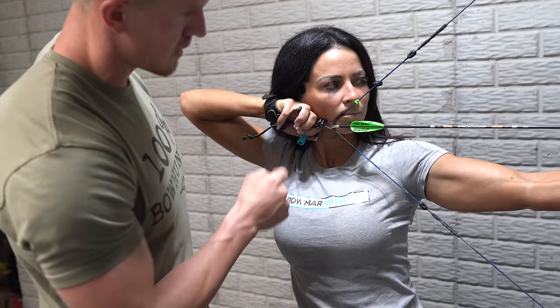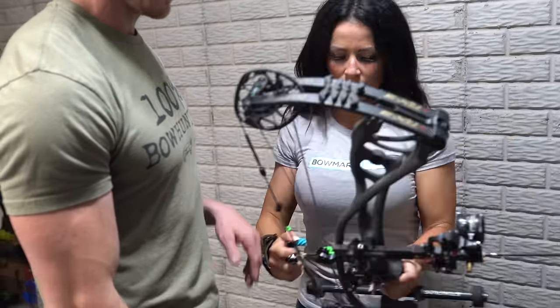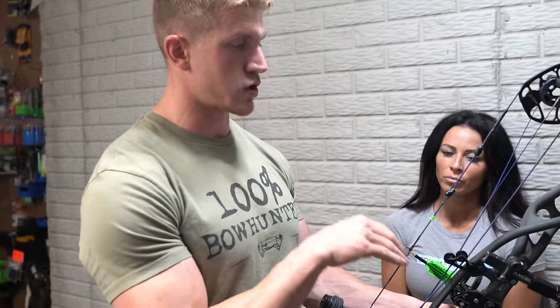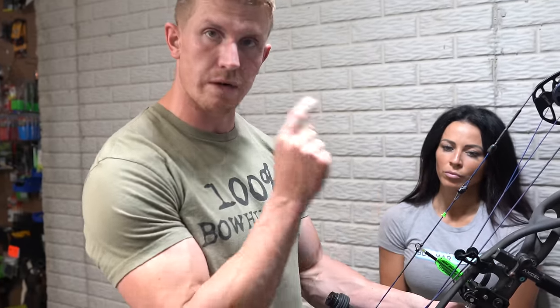It's poking straight into the tip of her nose. So you can go ahead and let down, and that is going to stay perfect right there. Now it's ready to be tied in. It's as simple as that — just go full draw, find it.